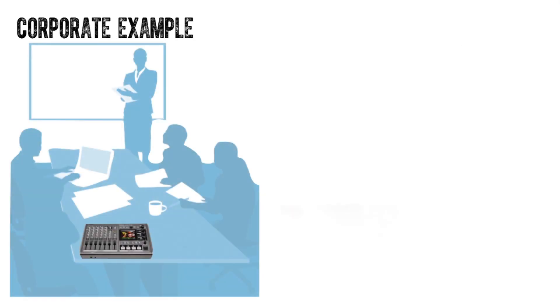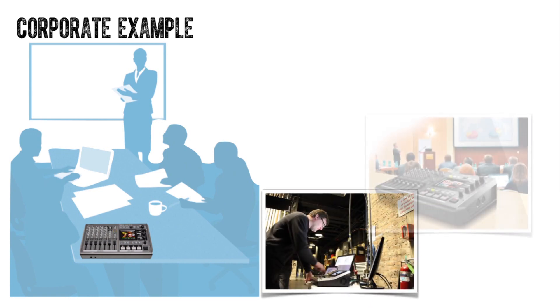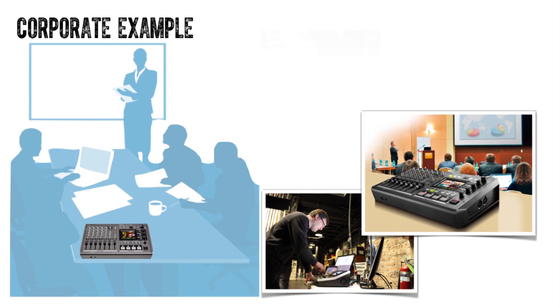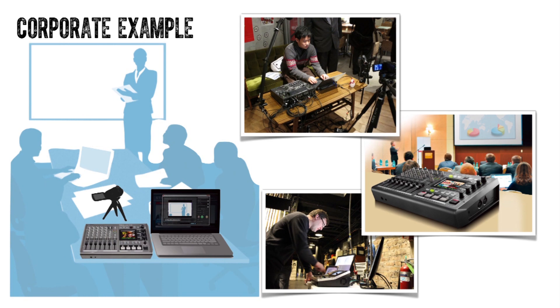The VR's USB stream allows for connecting online meeting tools like Skype and GoToMeeting, making it a popular tool for companies with remote employees or clientele. A camera for interaction, a laptop with presentation material, and the built-in stereo microphone on the VR3EX enable a simple solution for a professional meeting.